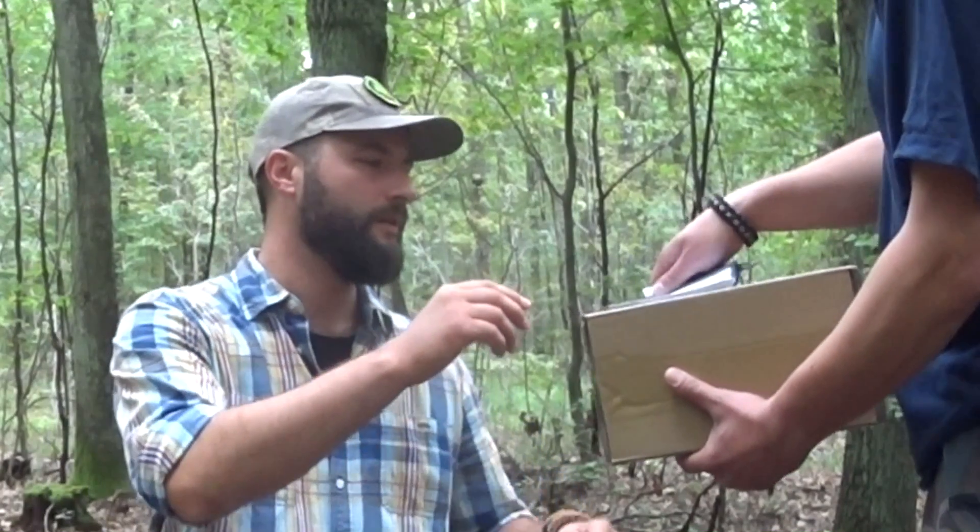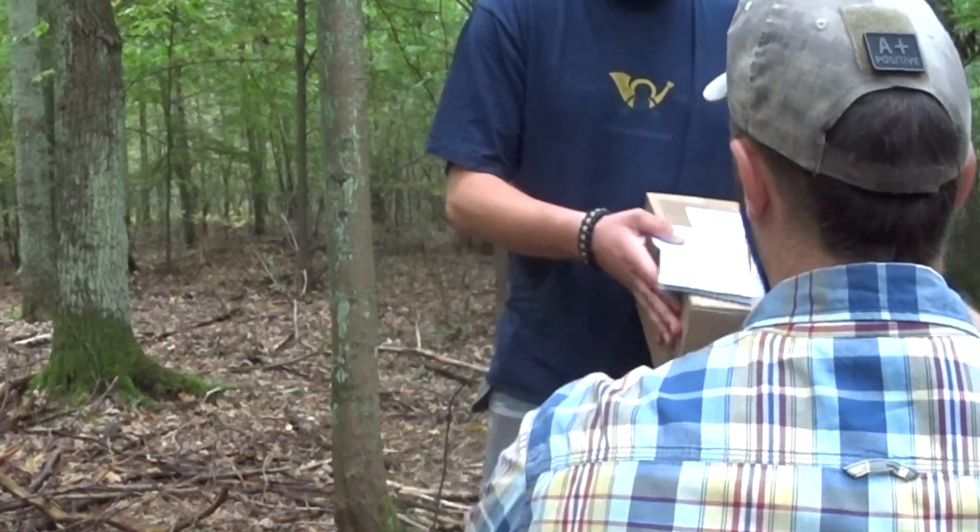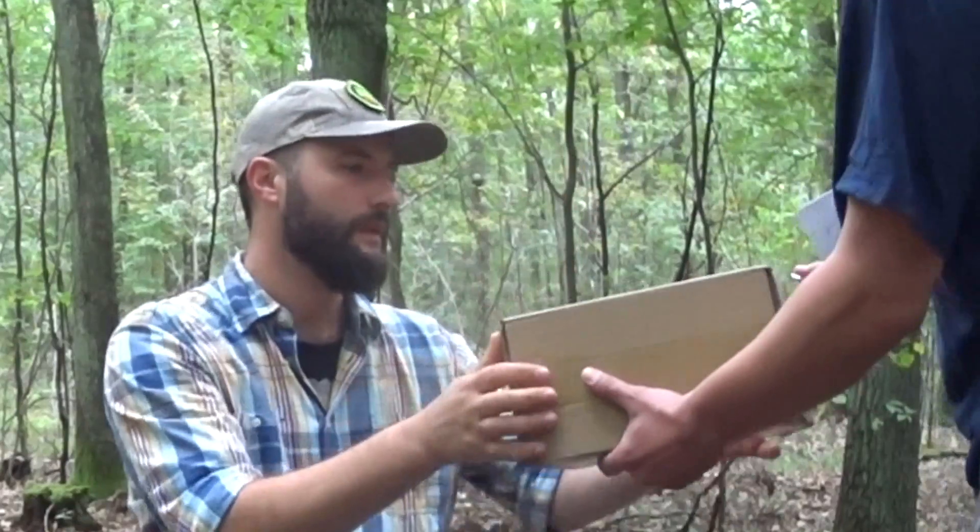Dzień dobry, pan Janusz? Tak, a o co chodzi? Paczka do pana z Gearbest'a. Proszę pokwitować. Dobra. Dziękuję, do zobaczenia.